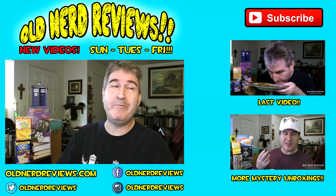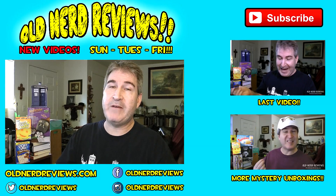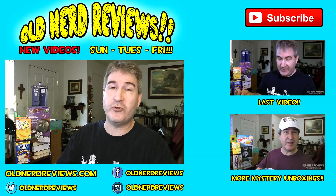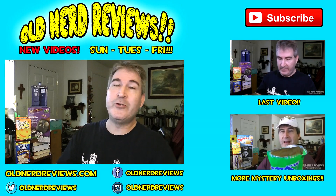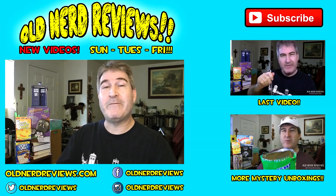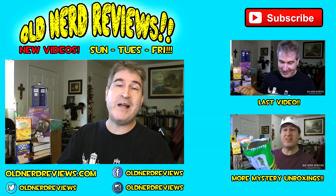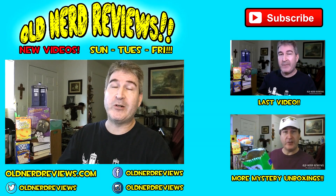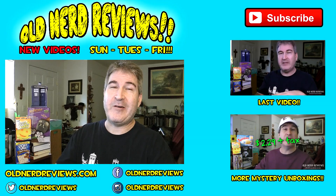There you go gang, another review unboxing in the bag. Thanks so much for watching. Please subscribe if you haven't already and join me over at my social networks — Twitter, Facebook, Instagram — at Old Nerd Reviews. Become a part of the Old Nerd Crony community. You can find me at the website oldnerdreviews.com and over on my gaming channel, Old Nerd Gamer. You guys have a freaking awesome day, and I'll see you next video. Bye now.